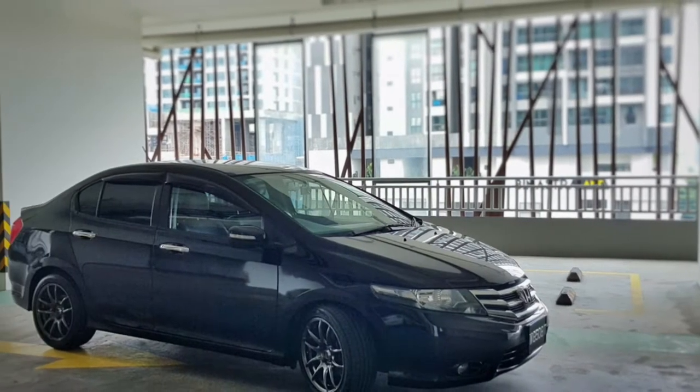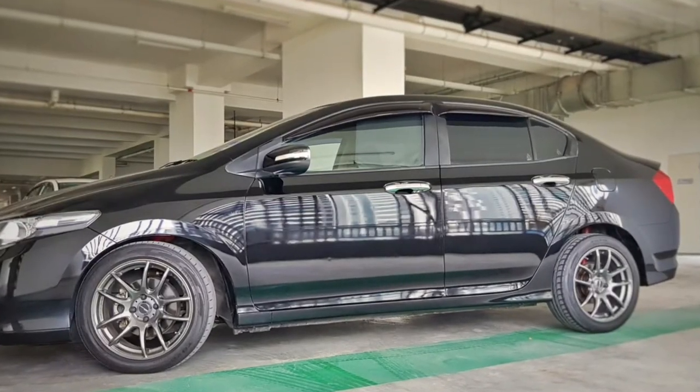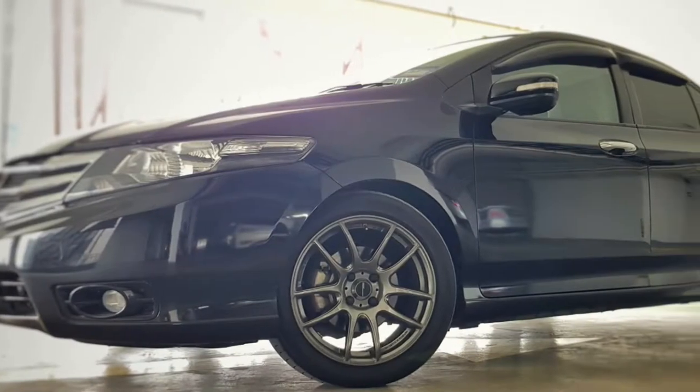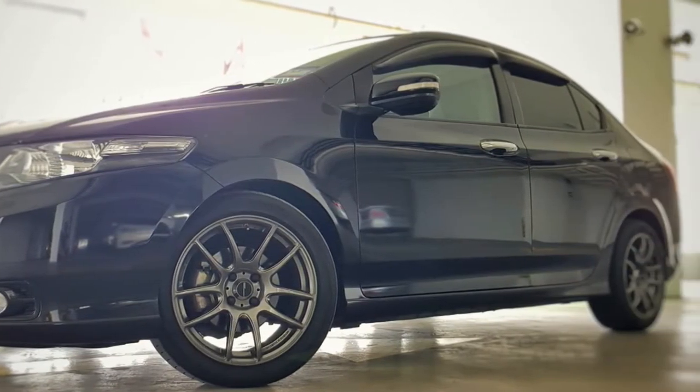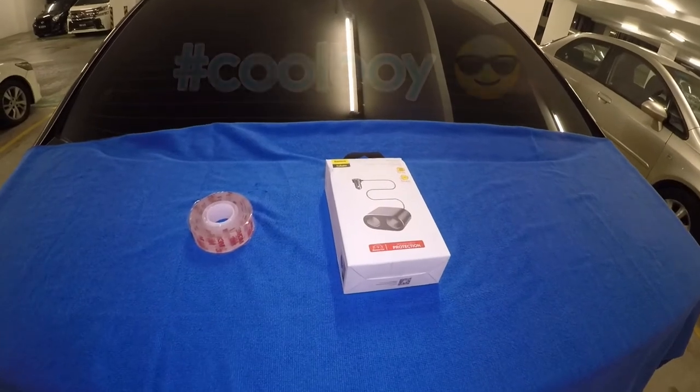I bought a second-hand 2013 Honda City for a reasonable price. Now let's buy car accessories online and install them in my sweet ride. Then let's see if what we bought online is hashtag cool boy material. Hello cool boys!